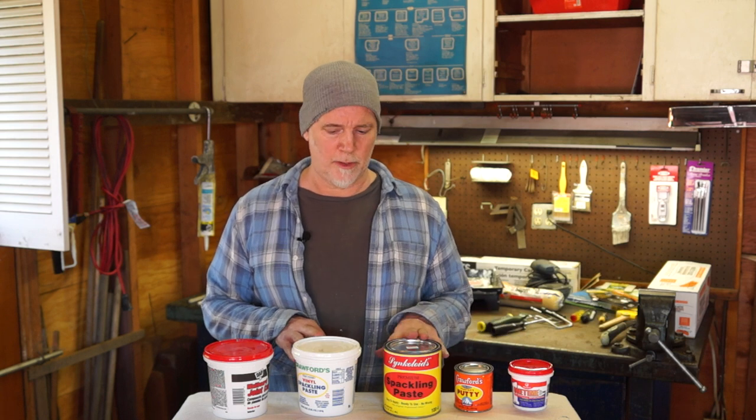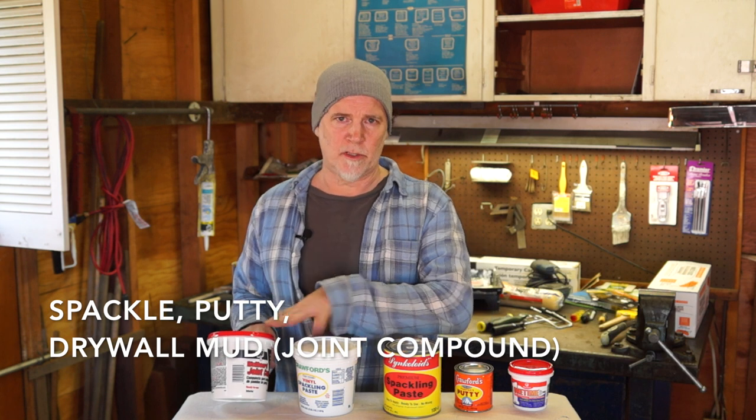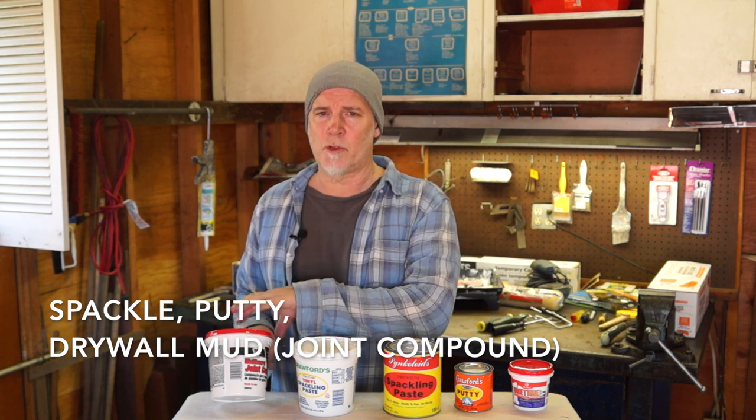Here are some spackles you're going to run into when you go to the store. I'm throwing joint compound into this scenario. I only use joint compound for very large patches. It's easy to use, you can put a large amount on at a time, it's easy to sand — it's a great product for larger patches.